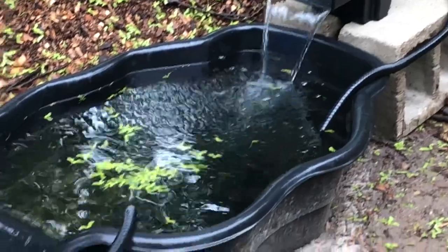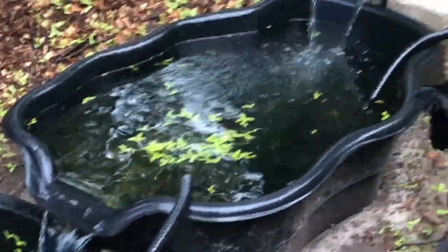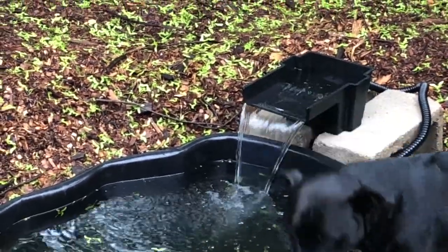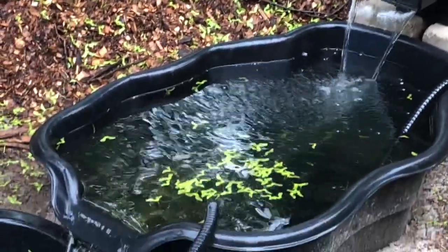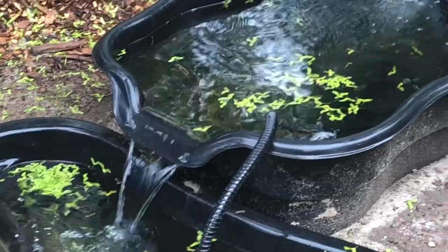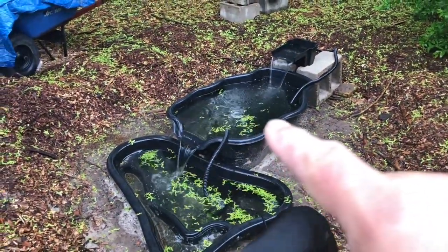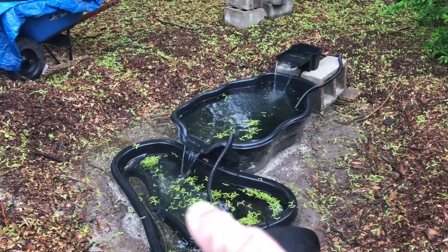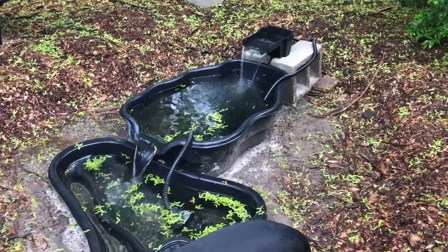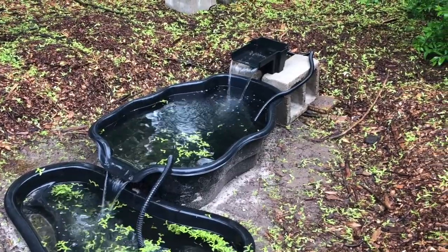Just testing out the new pump. It's a 620 gallon per hour pump from Harbor Freight Tools, and it seems to be moving that water just fine. This is about a 300 to 400 gallon pond total — I figured out one is about 200 gallons, so this one is probably 100 to 150, so probably about 350 total. That means the water will circulate through here about twice an hour.